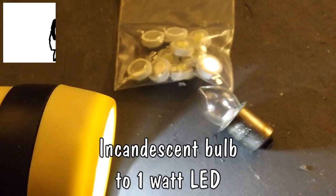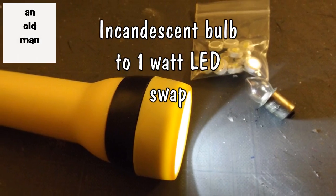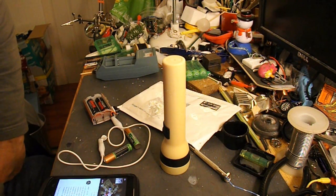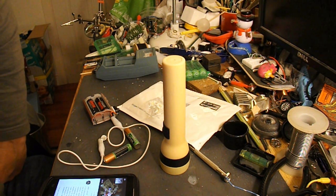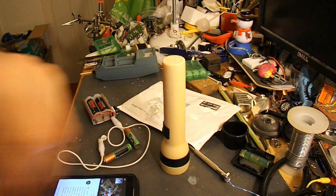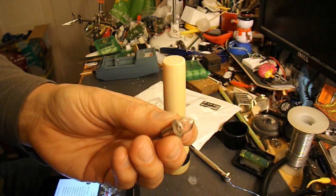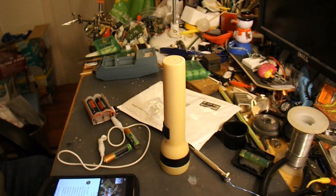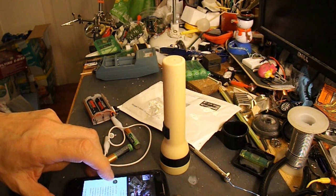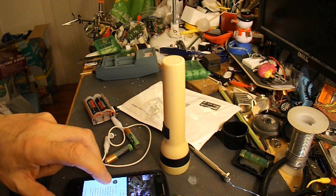Hi guys, three weeks ago I uploaded a video where I replaced the bulb in my grandson's torch with three LEDs that I'd scavenged out of something or other. That was the bulb that I replaced and it worked fine, but in the comments Peter Carlisle suggested using a one watt white LED.